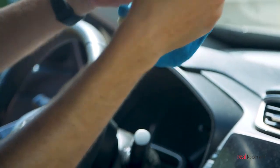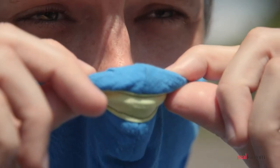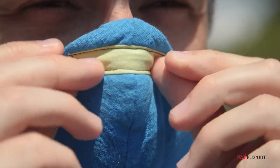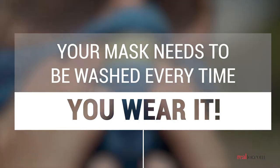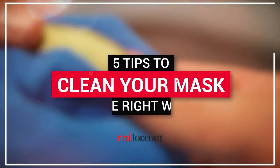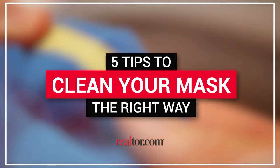Wearing cloth face masks is essential for public safety. And like anything else you wear, your mask needs to be washed — probably more often than you think. That is, after almost every time you wear it. But you may wonder if there's any special way to clean a mask properly, so we gathered some tips from the experts.